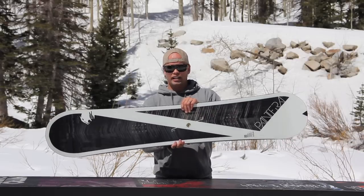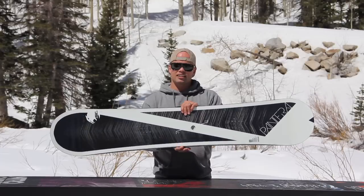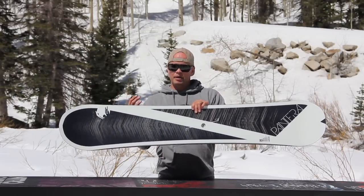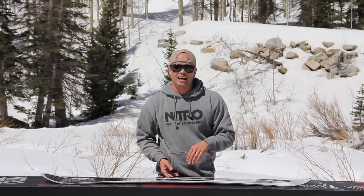Now, the reason it has more camber is because it has diamond laminates. What the diamond laminates are is a well-balanced layer of carbon fibers throughout the whole board, which gives the board a lot more snap and makes it stronger and gives it more camber. You can see, this thing's got a lot of camber.